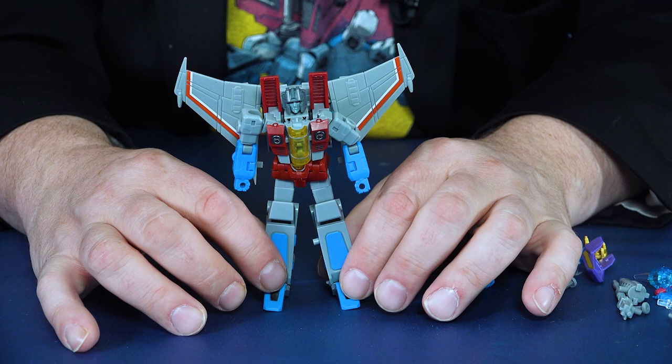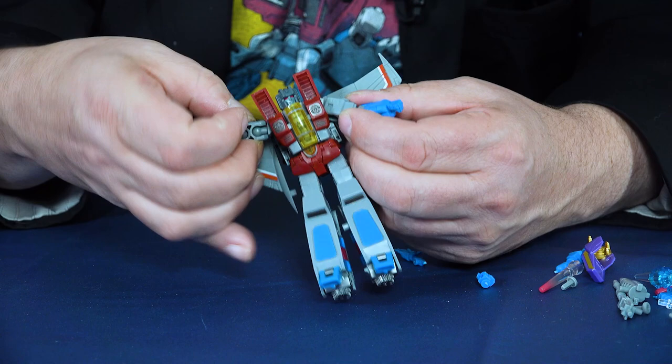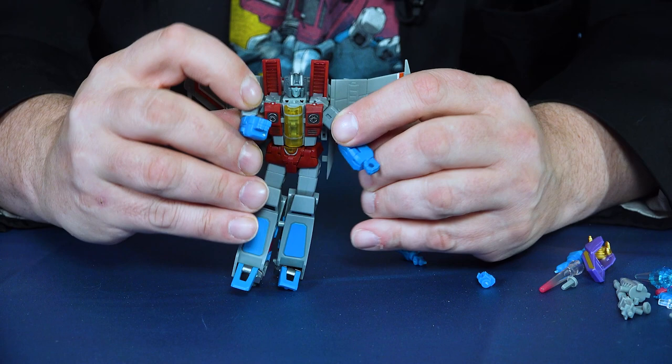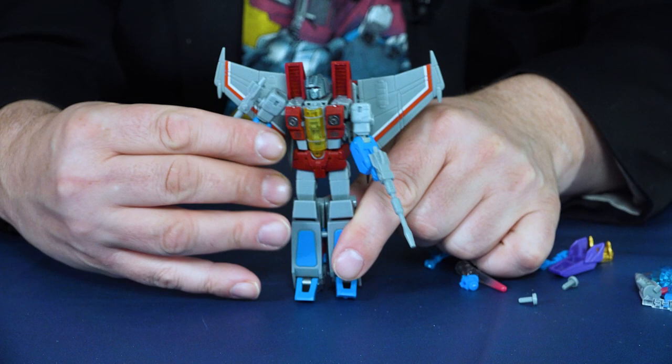As far as posability, his head can turn. His arms can go in all kinds of directions. You can swivel the forearms, though you've got to be careful — part of the transformation splits his forearms, so when you're turning it you don't want to actually split them. The hands also swivel since they come out. Bends at the elbows. The shoulders move in a variety of directions — he can kind of shrug. You can put his standard weapons onto his shoulders, though he can hold them in his hand as well. Shoulder or hand, you can have the weapons wherever you'd like.